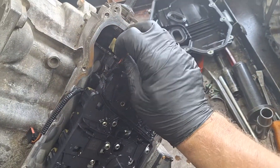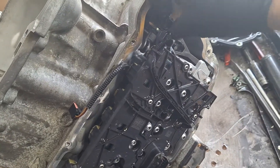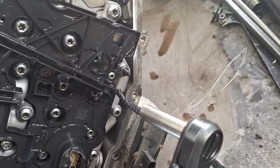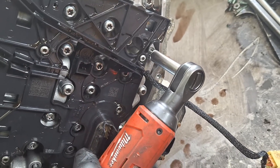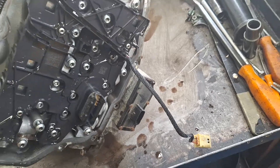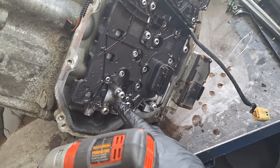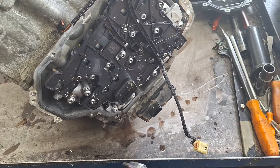Disconnect your range sensor, pull it back and out of the loop. You will have a 10-millimeter nut right here — take that out and set it aside. Now you have 22 Torx 30 screws — go ahead and take them out.